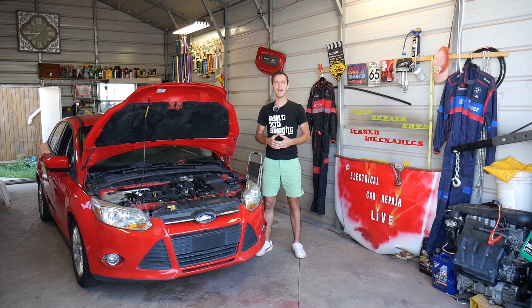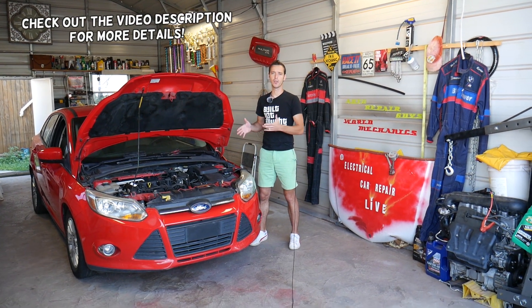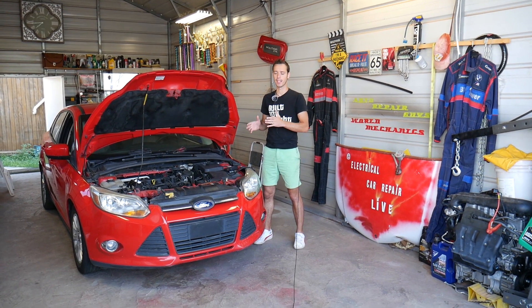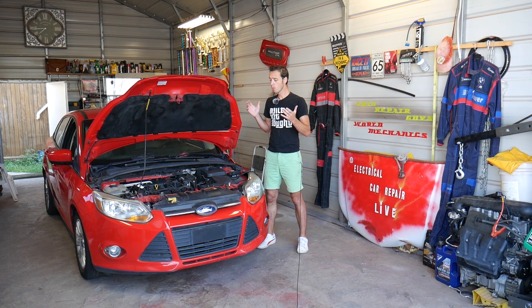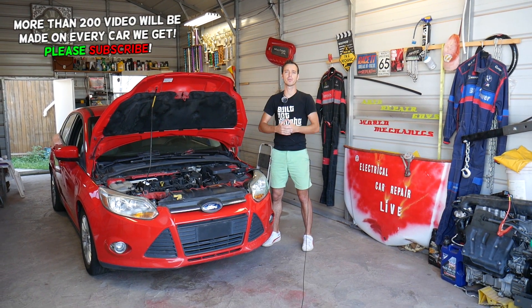Hey guys, welcome back to Electrical Car Repair Life. Thank you guys for watching and subscribing to the channel. If you have a Ford Focus and you have a code P0135, stay with us — we'll explain how to fix that today. Quick introduction: every car we get at the shop, we'll be making at least 200 videos on it because our mission is to save you guys as much money as we can.